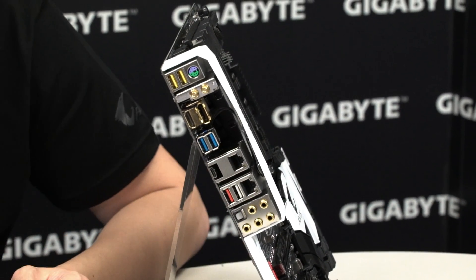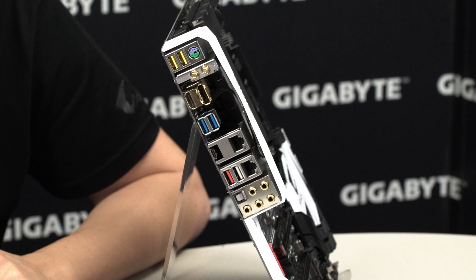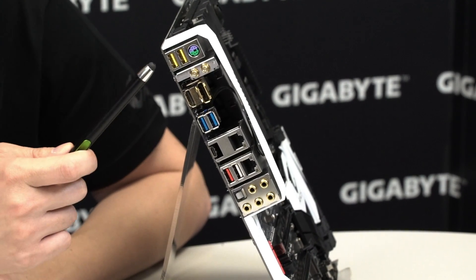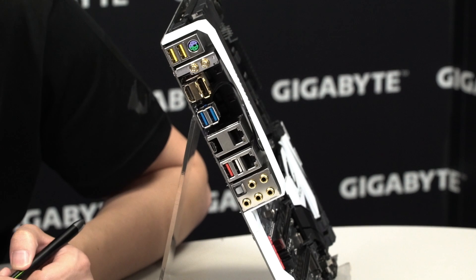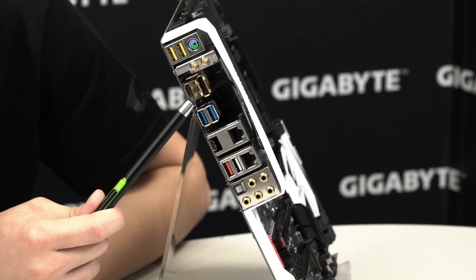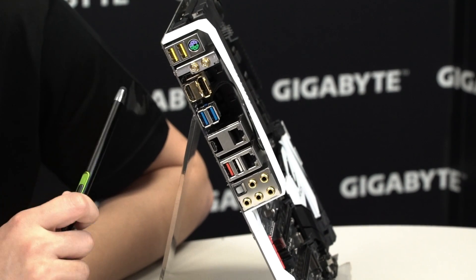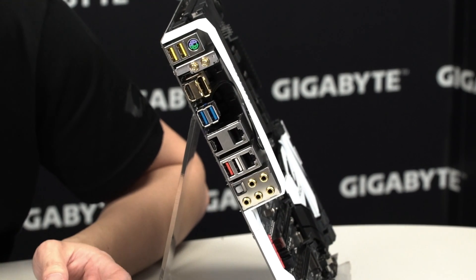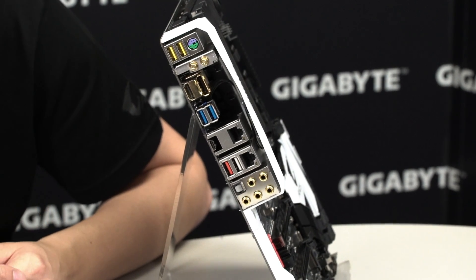Moving on to the rear I/O, you can see two USB DAC-UP 2 ports — the difference from the previous generation is that these USB ports have adjustable voltage, which is great for power-hungry VR or gaming devices to reduce connection loss and improve compatibility. You also have integrated HDMI and DisplayPort for integrated graphics, two USB 3.0s, a Type-C USB 3.1, two USB 3.1 Type-A ports, and a QFlash Plus port so you can update your BIOS firmware directly with a USB drive.